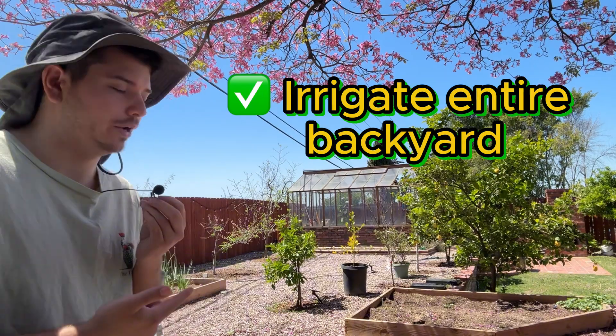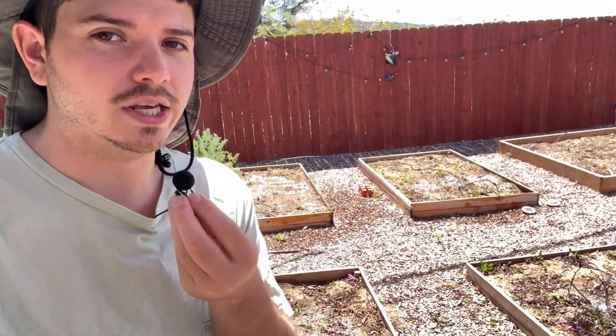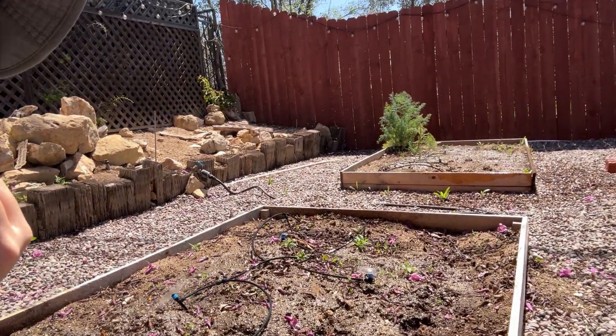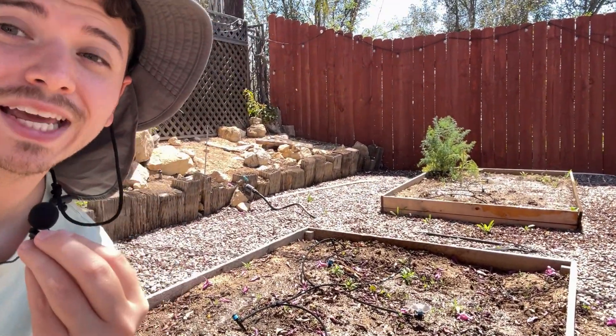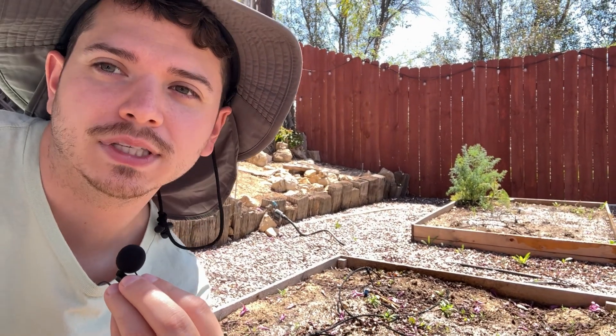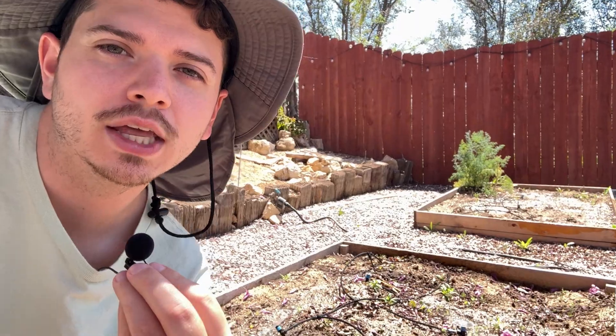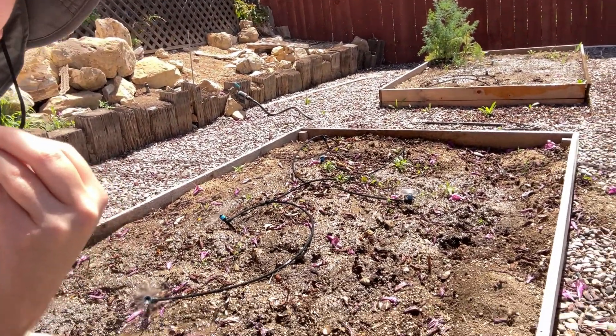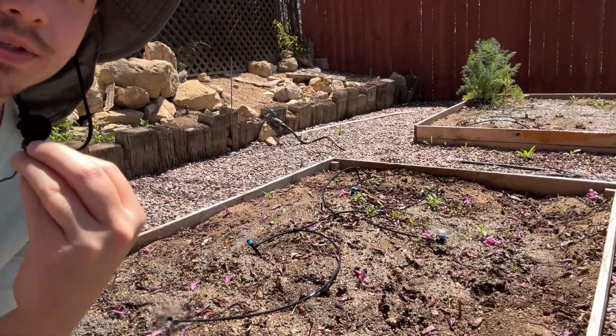And now I'm able to irrigate the entire backyard. Let me show you how. As you can see, I already have some of these sprinklers going right here. I have them connected to an automated timer connected to this spigot in the background. At a certain time each day they'll go off, which will allow this spigot to spit out water and irrigate my garden beds.